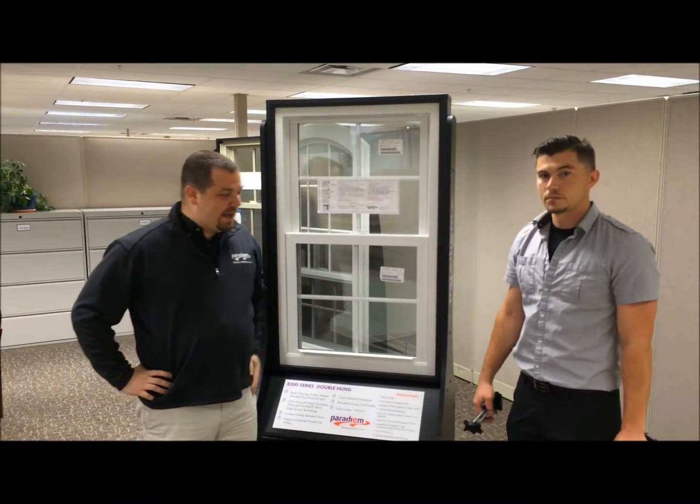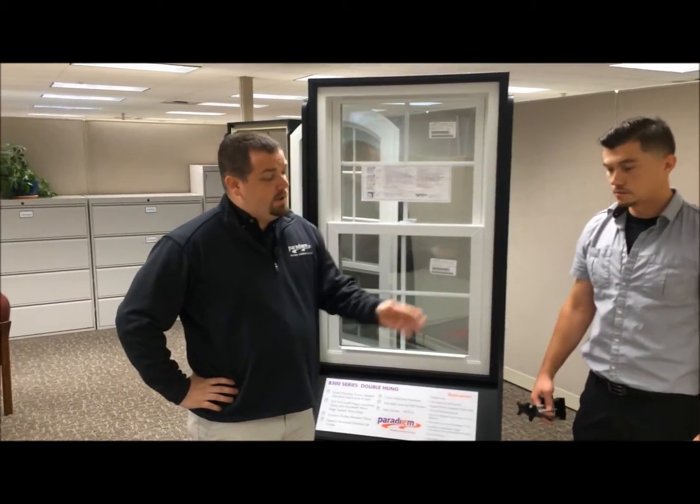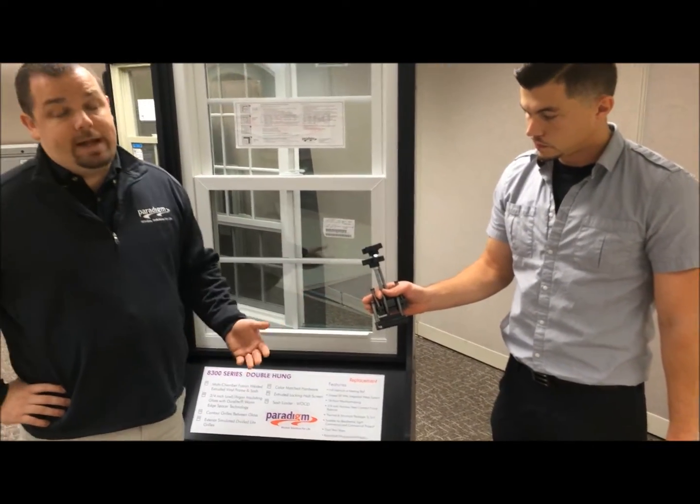Hi, I'm Matt from Paradox Windows and this is Scott. We're going to show you how to remove the balance in a double-hung window. First off, you're going to need a few tools: a screw gun, two balance jam spreaders, and a flat head screwdriver.